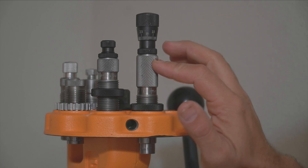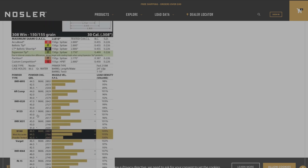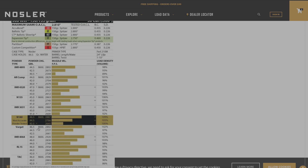For bullet seating I'm using the Redding National Match Competition seating die. On Nosler's website they list all their 150 grain bullets on one page. The Partition shows a rather short overall length — 2.77 inches — while the E-Tip is listed a bit longer. For a Varget powder charge, they show up to 46.5 grains. So I loaded from 44 grains up to 46.5 grains in half-grain increments. My first group was shot at 100 yards.